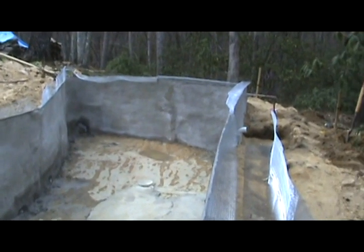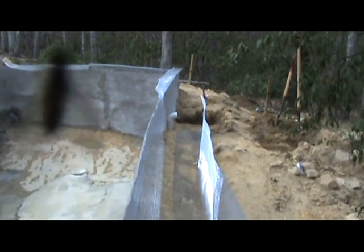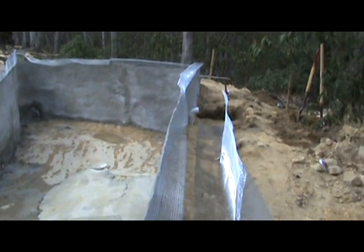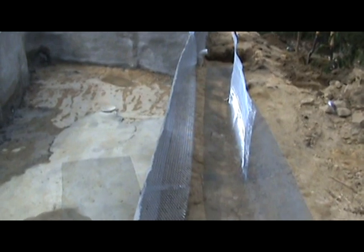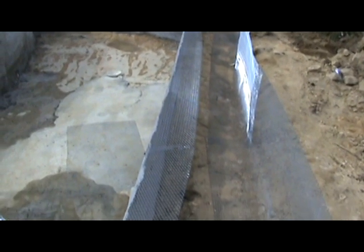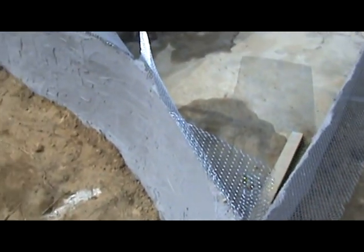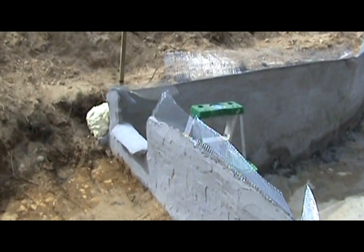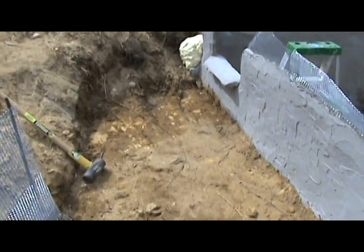We left enough of the expanded metal on the top to allow the formation of a curbing, or coping, around the pond on which to place rocks. That will overhang, and there's our skimmer opening.